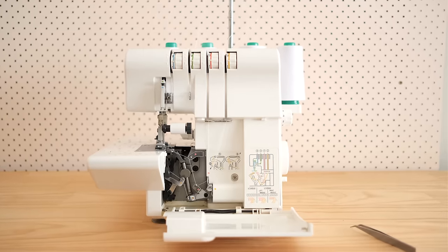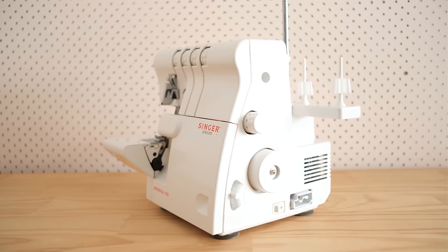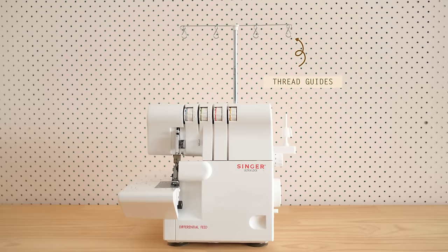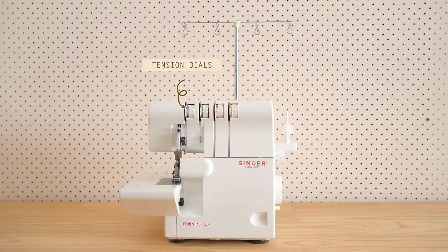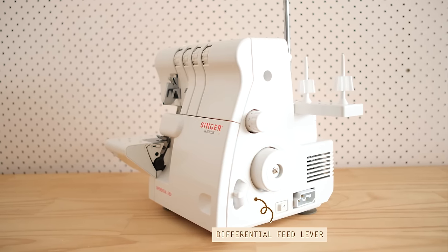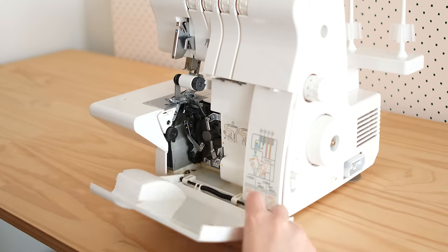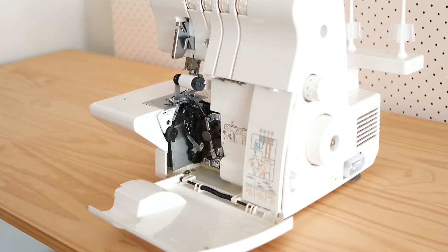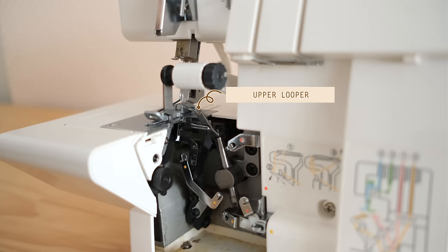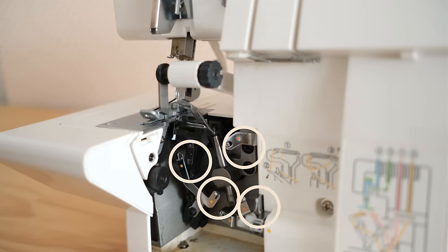Let me give you a rundown on the different parts of an overlocker — bear in mind yours may differ slightly to mine. We have the spool holders, the thread guides, the tension dials, the presser foot, the stitch length dial, the hand wheel, the differential feed lever, and a front cover which can be removed to reveal the inside of the machine. Inside we have the blade, the seam width adjuster, the upper looper, the lower looper, and a whole range of hooks and latches used for threading.